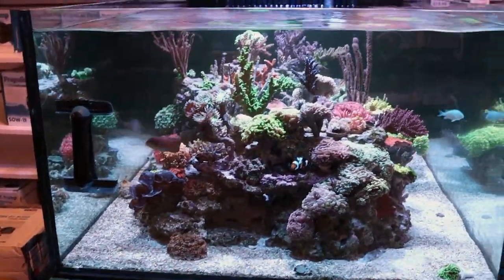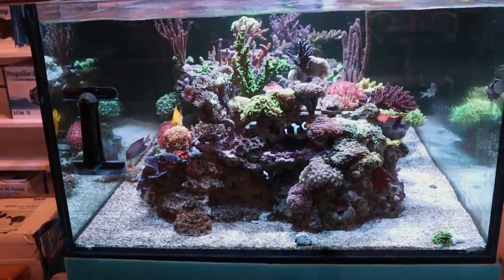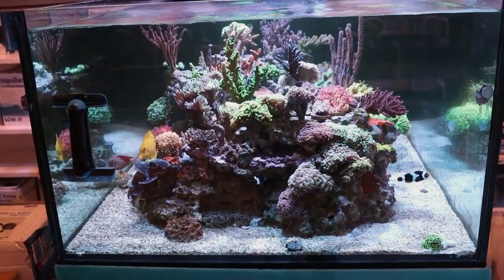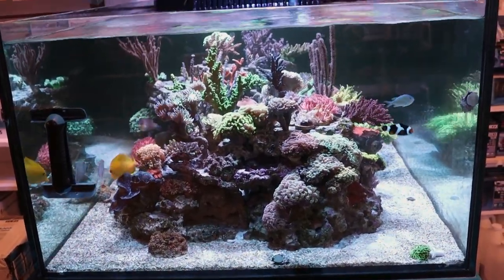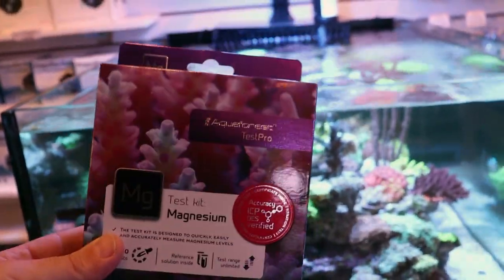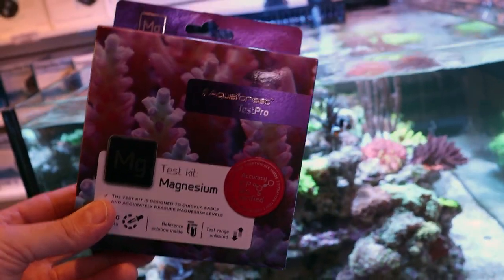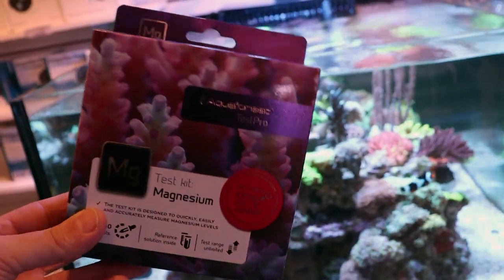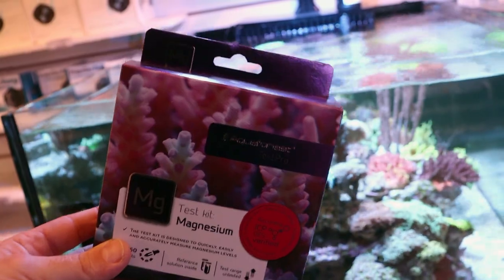If you're experiencing something like this, step number one — before you ever add anything to your tank, I can't stress this enough — you always want to test. Don't watch a video like this and just start adding magnesium, or calcium, or alkalinity. Go out and get a test kit first. This is my preferred magnesium test kit. As far as I know, there's no digital readout for magnesium on the market today like the Hannah Checkers, which offer calcium, alkalinity, and phosphate. I think this test kit is reliable.